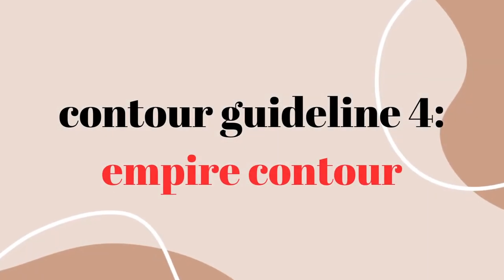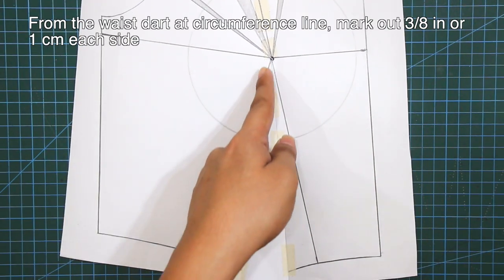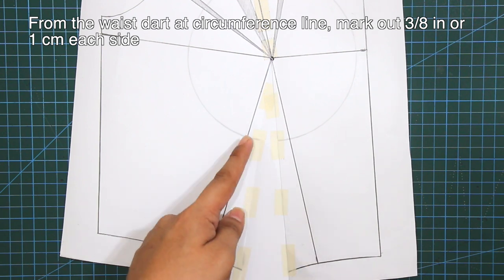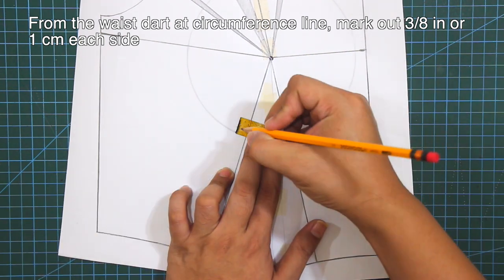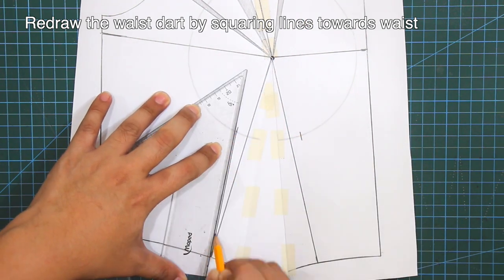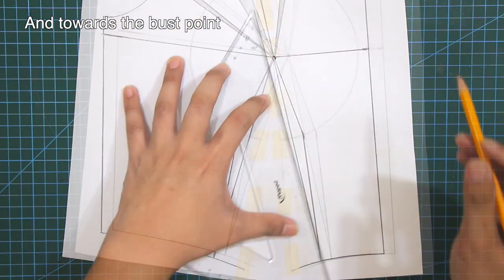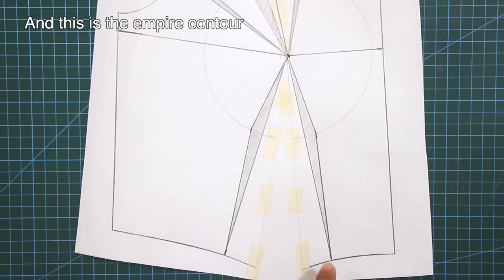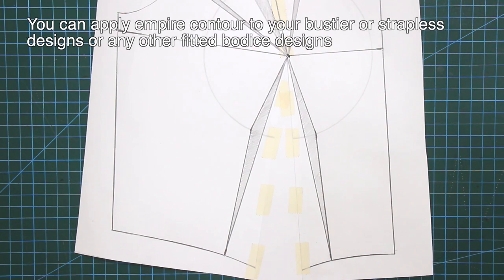Fourth guideline is the empire contour. From the waist dart at circumference line, mark out 3/8 of an inch or 1 cm each side. Redraw the waist dart by squaring lines towards the waist and towards the bust point. Empire contour tightens or fits at the underbust to emphasize the bust area. You can apply empire contour to your bustier or strapless designs or any other fitted bodice designs.